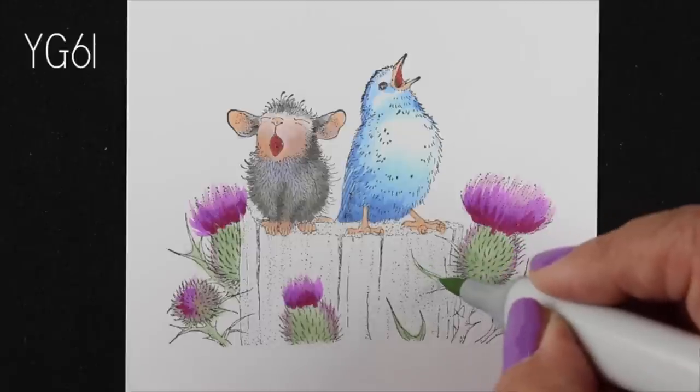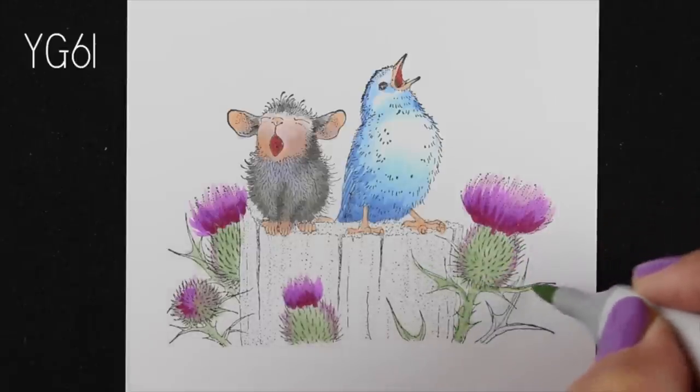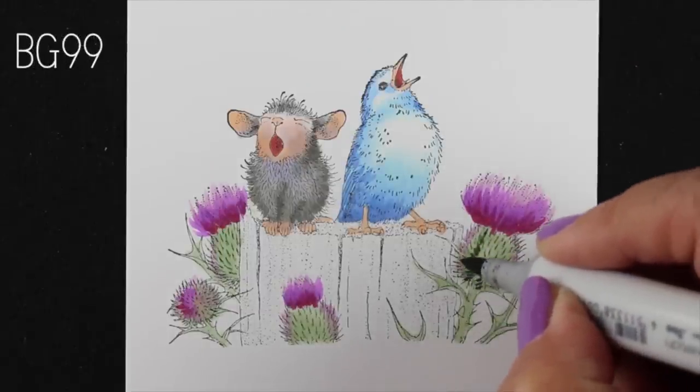I'm going to color everything with a base coat of the YG61 first, get all that in there, trying to use just the tip of my marker to get thin lines. And here's where that BG99 comes in.